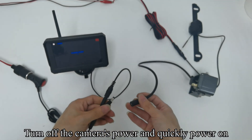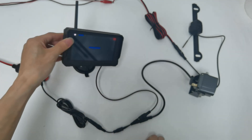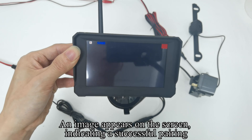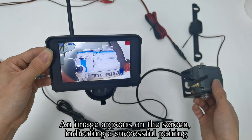Turn off the camera's power and quickly power it on. An image appears on the screen, indicating a successful pairing.